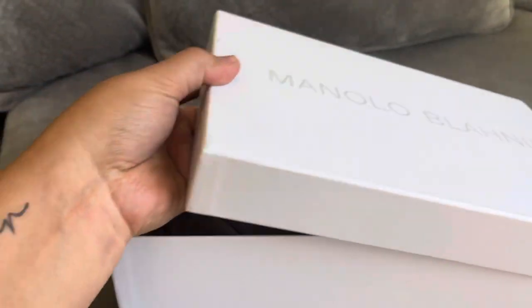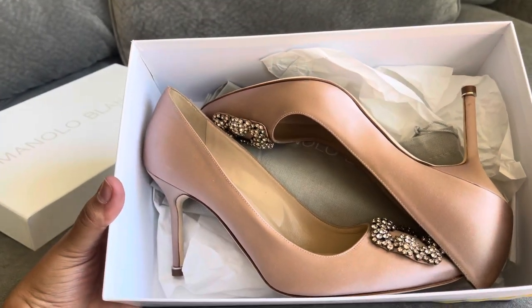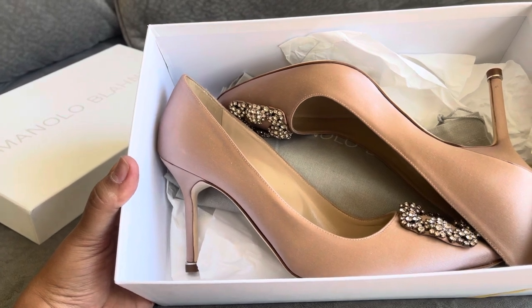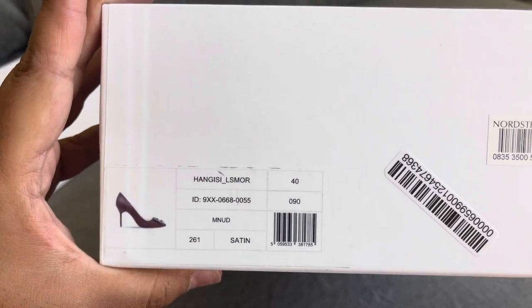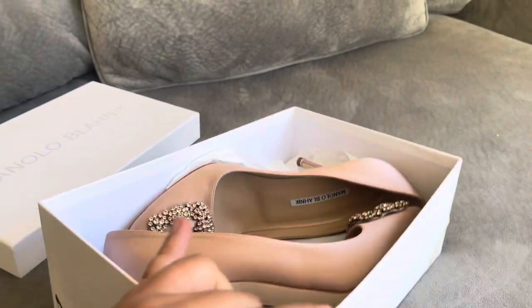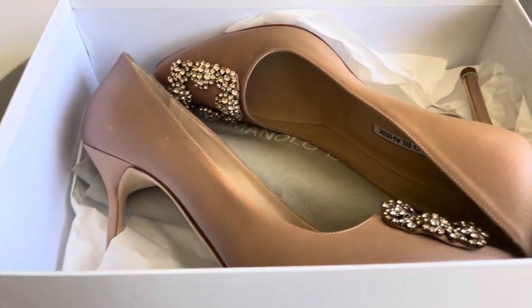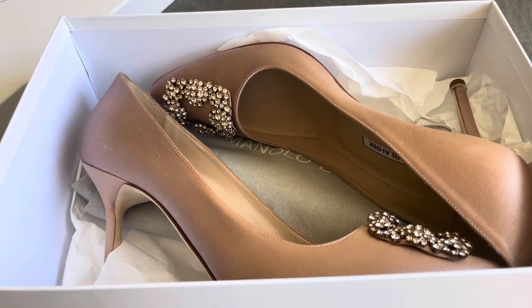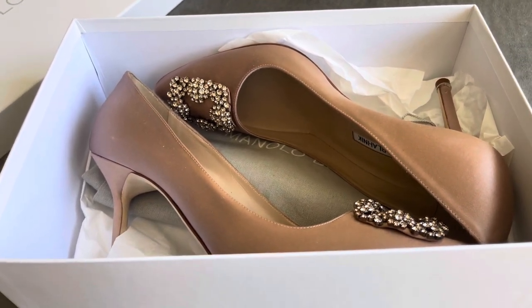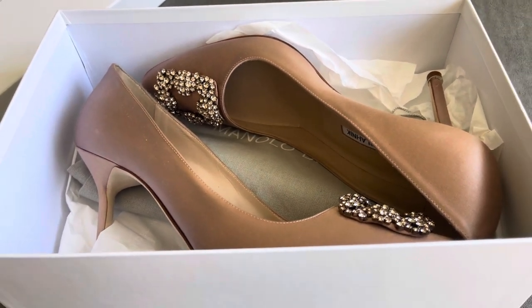So let's open it up. This is exactly how the shoe came, just like this. I ordered the nude pair in a size 10 US — that's a European 40. So this is the size right here. And normally I got my foot measured, so I am a nine wide in US sizes, sometimes extra wide. So I do have wide feet, that's why I ordered a 10 in these. And I knew right when I looked at them, I said these are going to be too small.